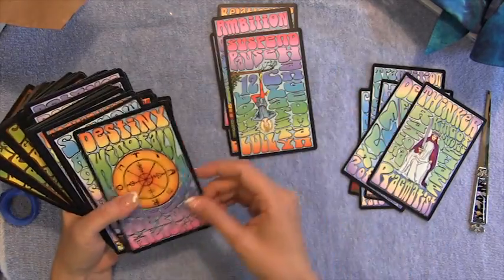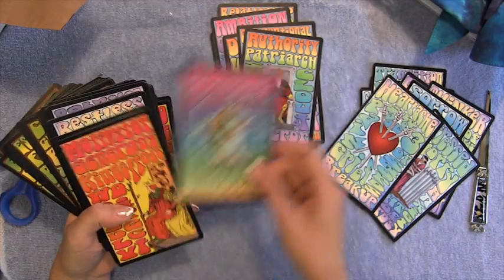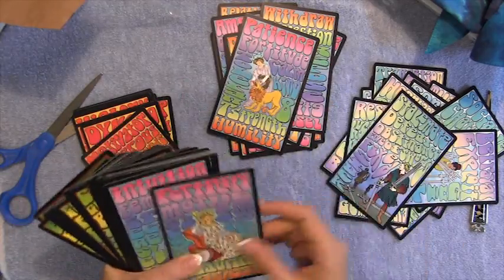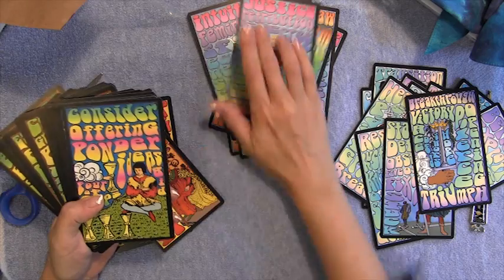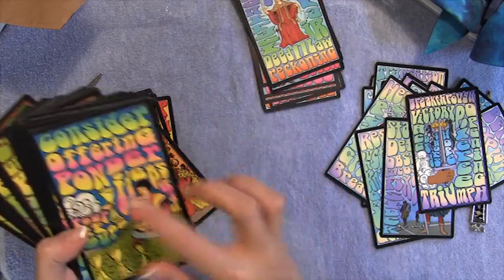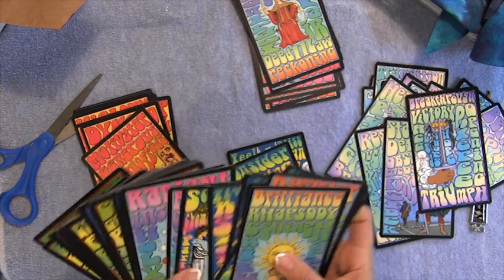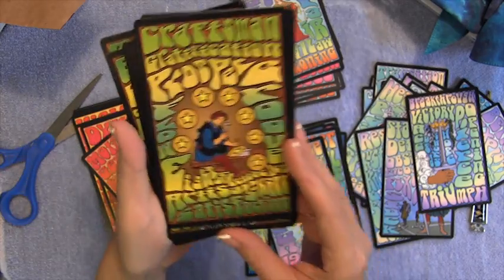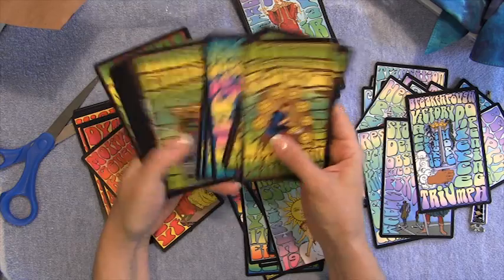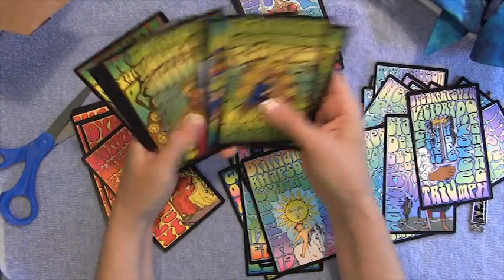Here's more swords and major arcana. Major arcana, swords — it goes back and forth. Here's some of the water — the cups. The cups are dark blue background with the rainbow. These are the earth — the pentacles, which is earth, is brown. So we've got fire, air, earth, water. Oh, they turned out so cool!